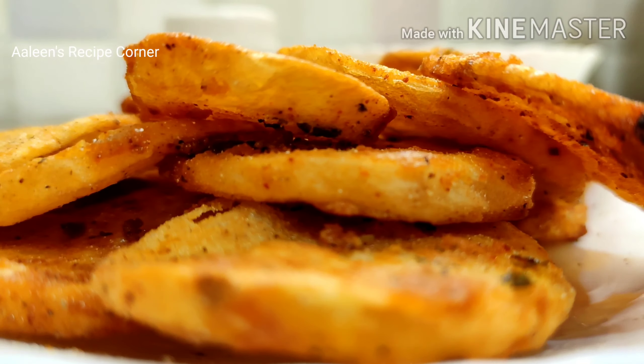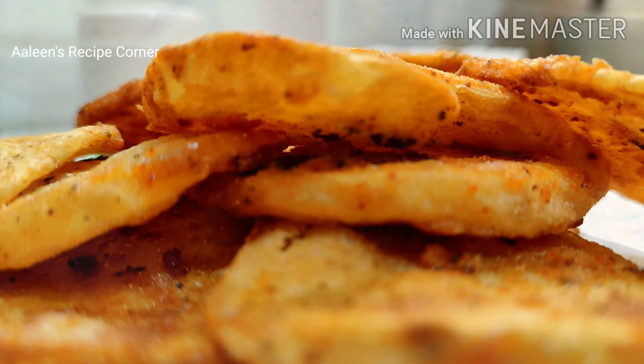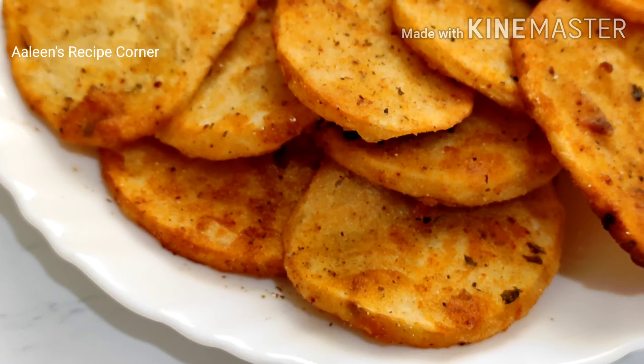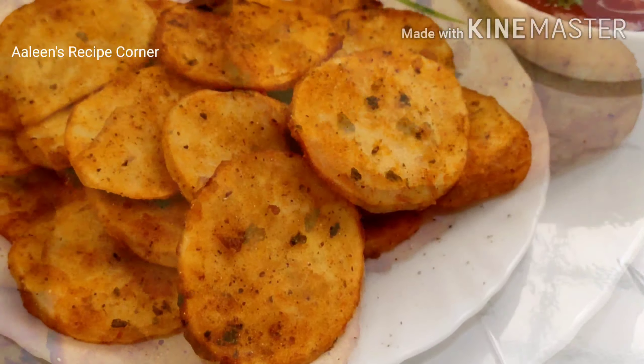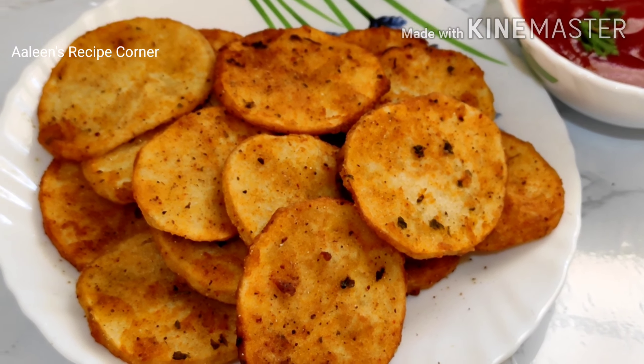Hi all, welcome back to Arlene's Recipe Corner. I am Arlene Khan, and in today's video I'm going to show you how I made these crispy fried potato rounds — a starter or a snack recipe. I hope you love this recipe of mine, so keep watching.